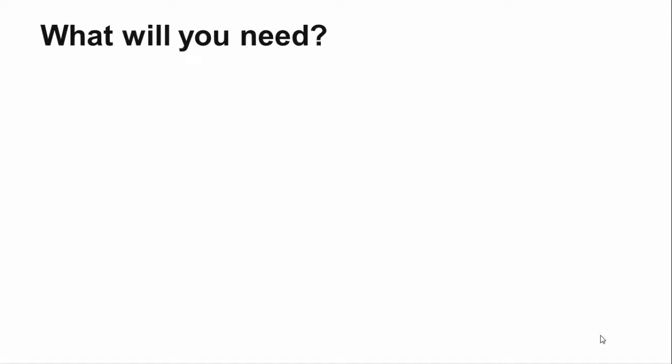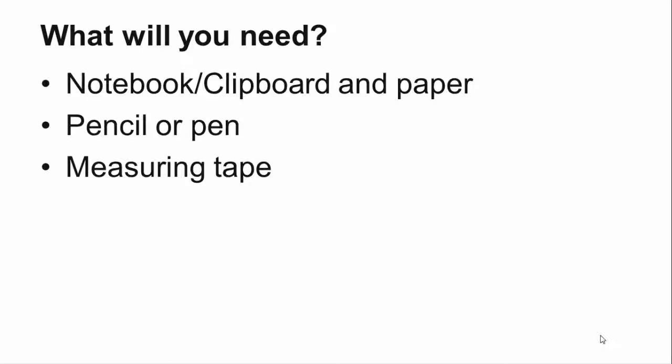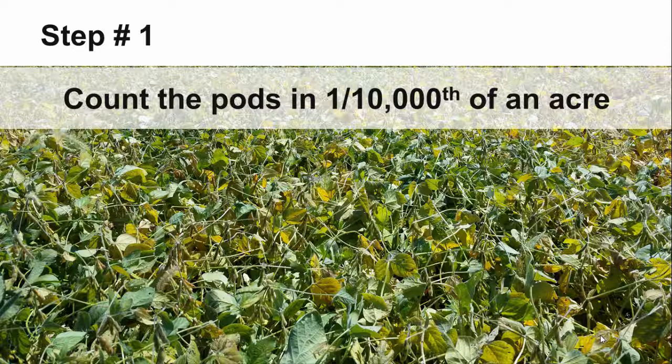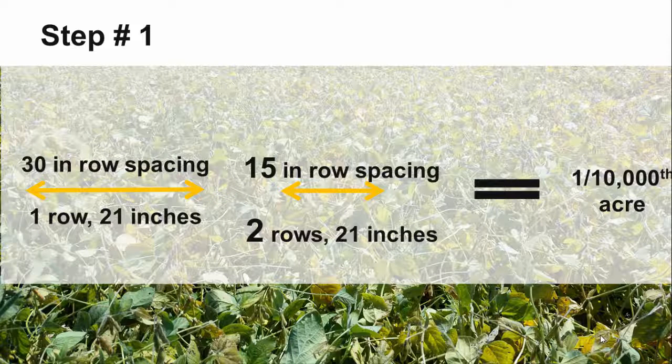Before heading out to the fields, you will need something to write on, a pencil, and a measuring tape or yardstick. The first step is to count the number of pods in one ten-thousandth of an acre. At 30 inch row spacing, you will need to count one row for 21 inches of that row.